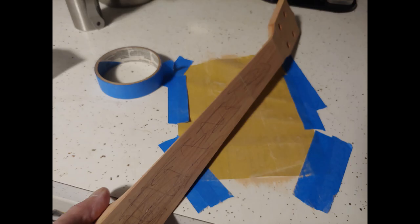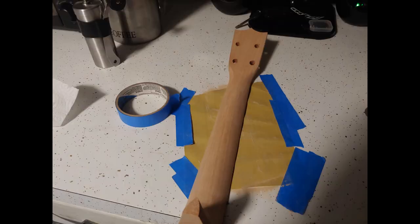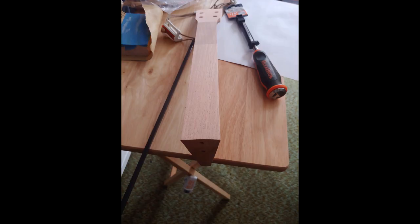I'm getting ready to flatten the neck so when I put the fretboard on it's nice and flat and square. I do that by putting sandpaper down onto my flat counter and then I rub the neck back and forth till it comes out clean and square. I put pencil marks on it so I can see what's happening while I'm sanding.